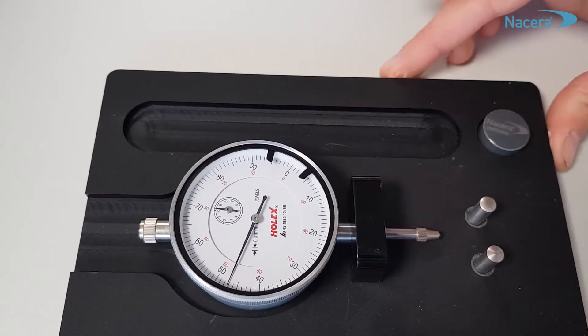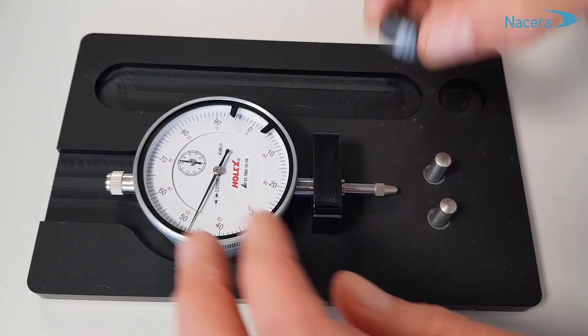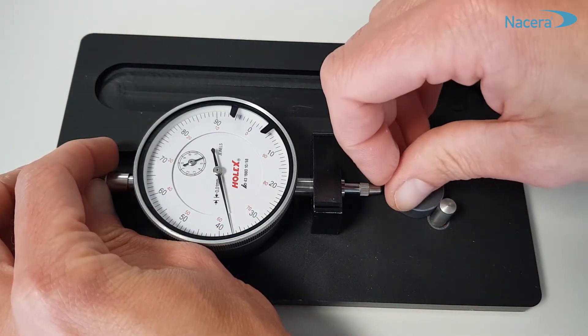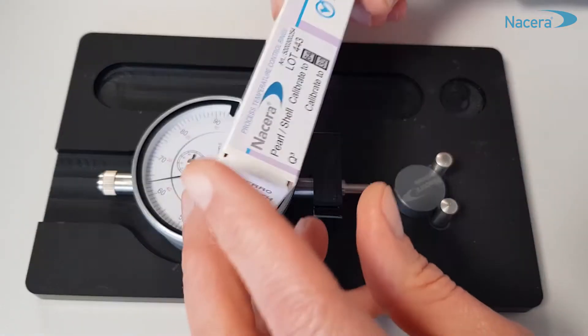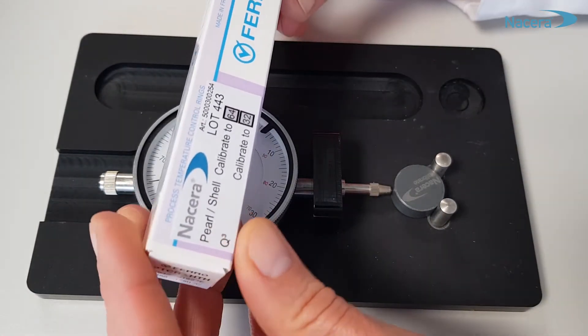After the sintering process is completed, remove the ceramic ring from the tray and get the measuring gauge from the set. Insert first the gray calibration body into the device. Tap slightly the base plate to align the calibration gauge. Set the gauge dial to the material-specific value given on the ceramic ring's packaging.